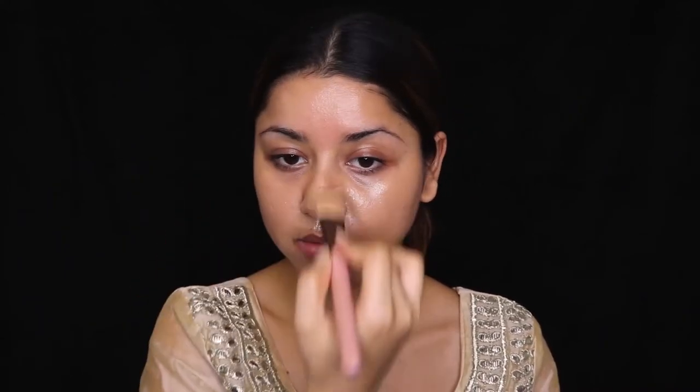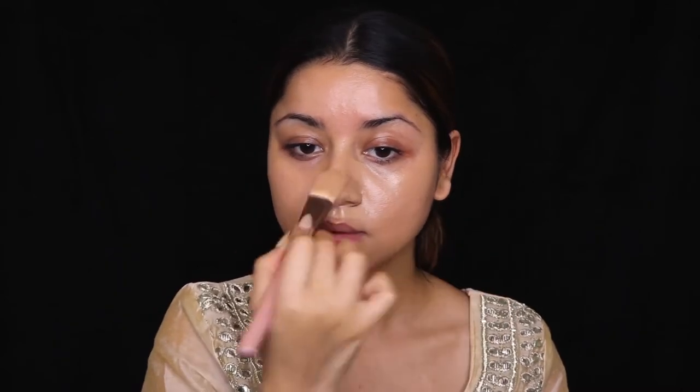Make sure you are not taking too much highlighter because you're going to ruin your makeup. Just add a pea-sized amount into your foundation, mix it well, and very gently apply it all over your face, covering your neck area as well. We definitely want our makeup and skin to look super natural, so just take a very, very pea-sized amount of highlighter.